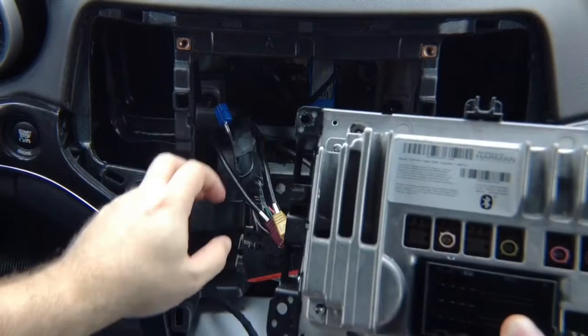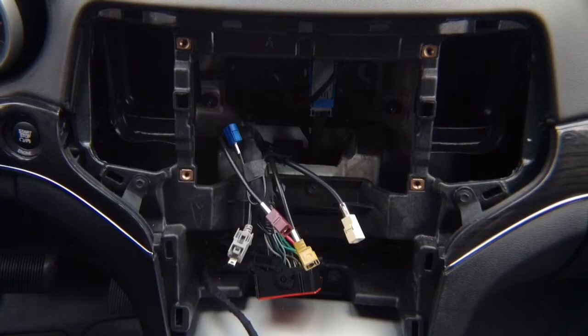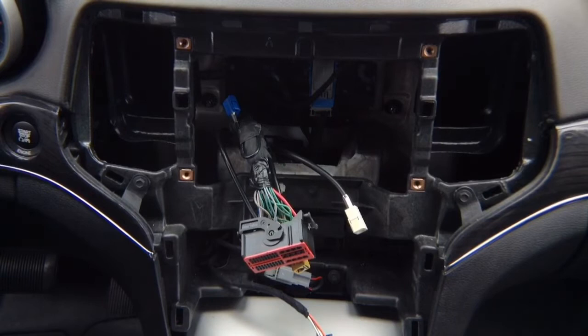You've got three antennas, one of which is not connected, plus the main connector and the USB. For all installation purposes, this main power connector is the only one you're going to be interfacing. You plug your plug-and-play harness in here, plug everything else in, and close the car.